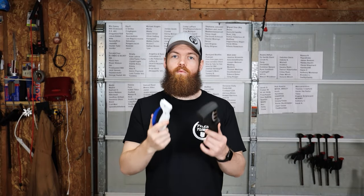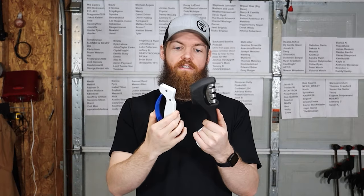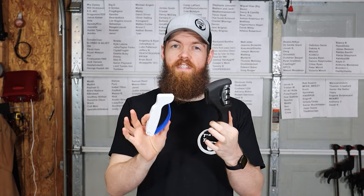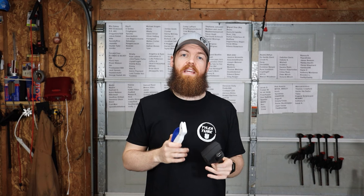Alright, so in one of my last videos we tested out a few different cheap knife sharpeners from Amazon. And even though these things were very cheap — all of them less than $15 — these really cheap ones actually got our knives very sharp and they worked surprisingly well. So after that video, a lot of you wanted to know how these cheap knife sharpeners would stack up against a really high dollar quality knife sharpener.